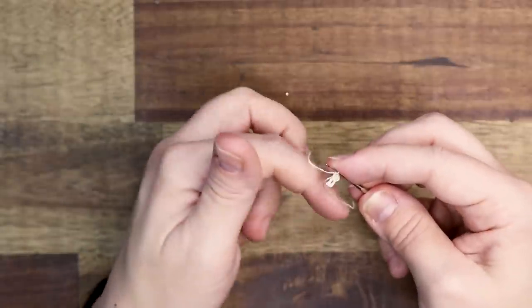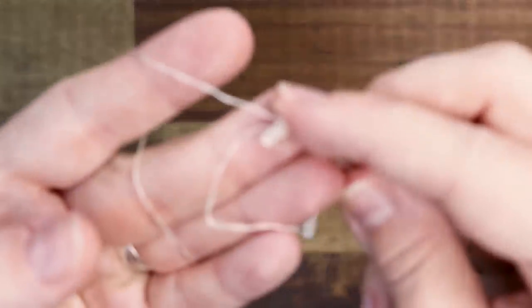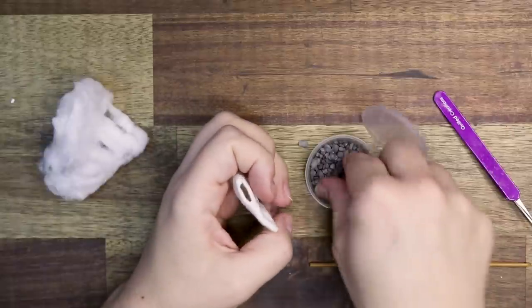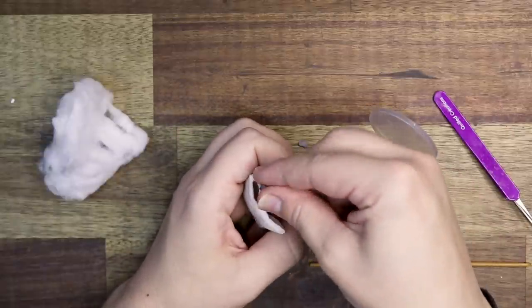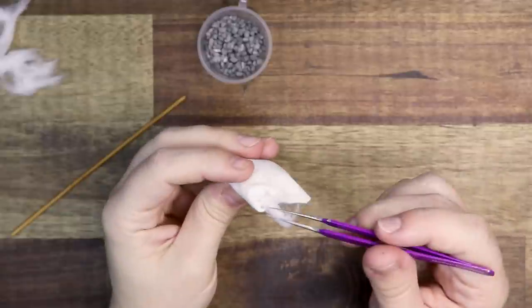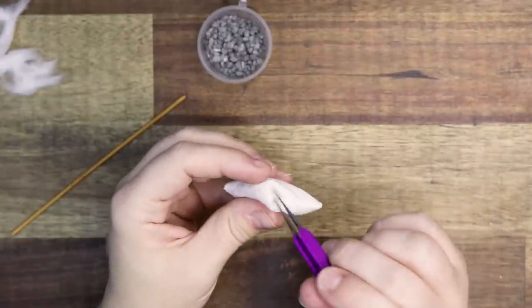It's tiny — very tiny. This is two strands of floss, or embroidery thread, whatever you want to call it. I worked on this quilt for about a week in between building this miniature.